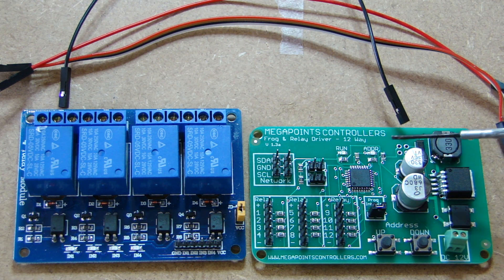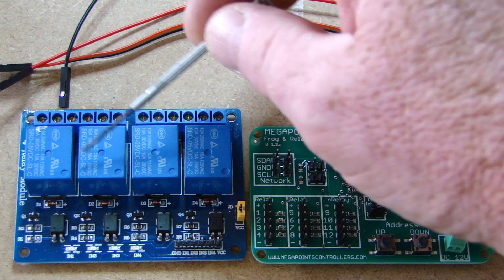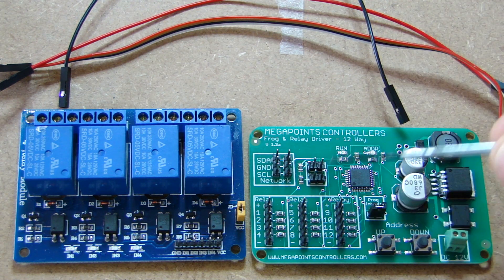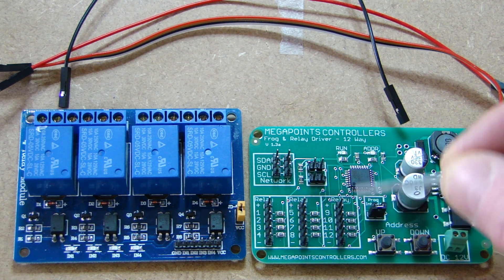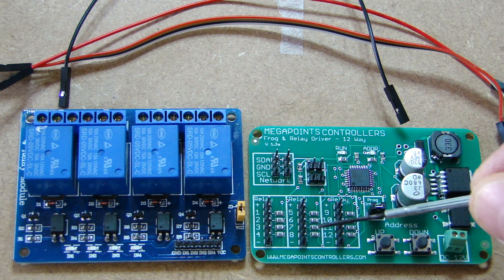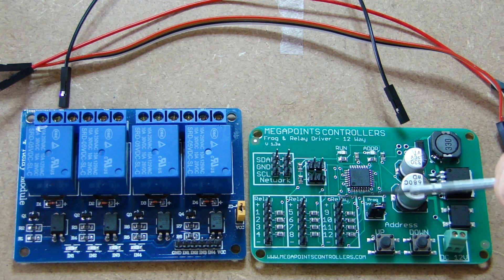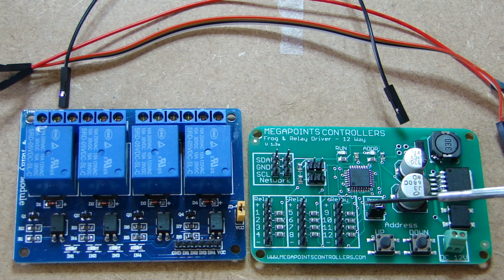The first board is the frog relay driver board, which we'll be using in conjunction with the DCC adapter board to drive relays. This relay board has four relays on it, and there are three connector blocks on the relay driver board. The first block drives one relay board with four relays, the second block drives another board with four relays, and the third connector block drives a third relay board with four relays.